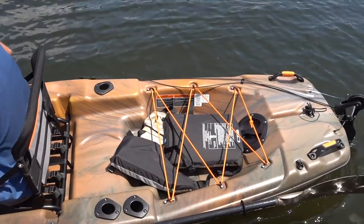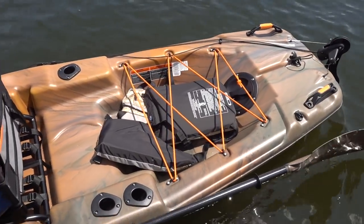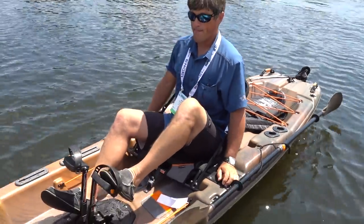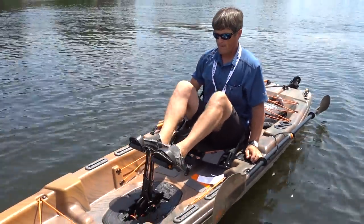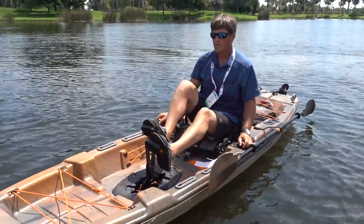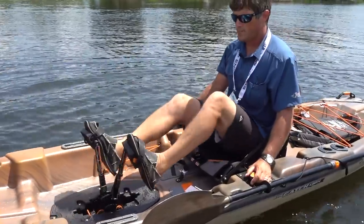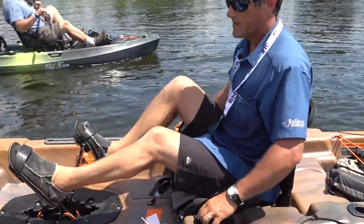Now let's take it for a spin. You can see it's real smooth, just back and forth, driving the boat. And here we have the steering handle.